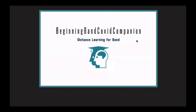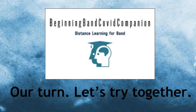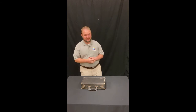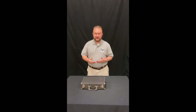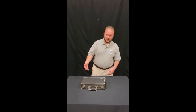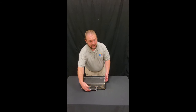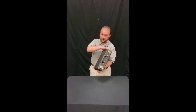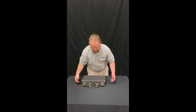Now that you've listened to me assemble and disassemble my instrument, let's try to put it together at the same time. Now that we've talked about putting together your clarinet, it's time for us to assemble it together. I'm going to move through this kind of quickly since you already know what to do. However, if I move a little too fast for you, don't worry — you can press pause and rewind if you need to catch up. The first step is to identify where the handle is on the case. If I try to take the clarinet out with the handle on the bottom, the clarinet is going to fall out and get damaged. So always have the handle on the bottom when you open it.